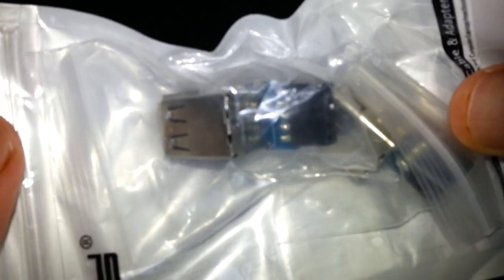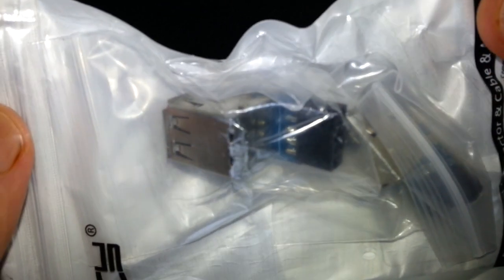It gives you two more USB ports internally inside your computer, just in case you have something that requires USB inside the computer, or if you've got one of these open-air motherboard cases — just easy to plug in. It comes with two of them, so eight pounds for two, and these do come in handy.